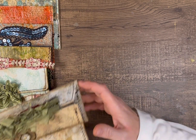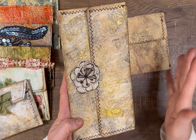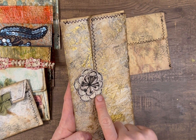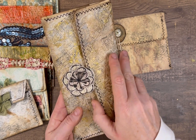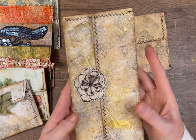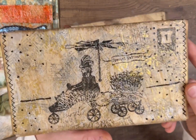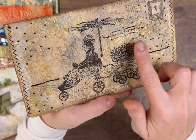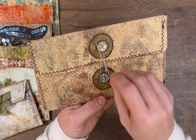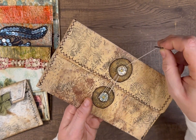I want to move on to the other envelopes and different closures. One closure that's super easy is to just take something — it can be a circle punch or whatever you can think of — and you just glue half of it down and then kind of create a little tuck for your envelope. That's a really easy closure, and this is one where I did the stamp on the back with the special delivery.